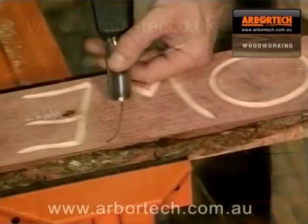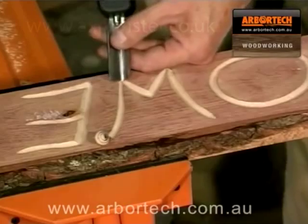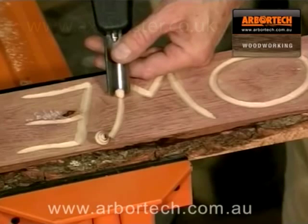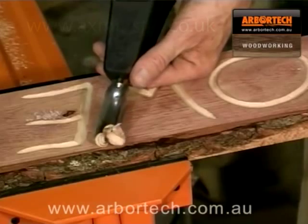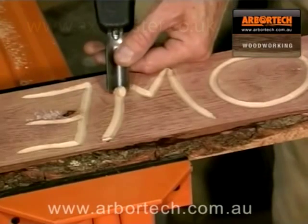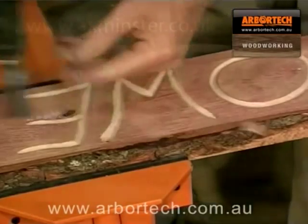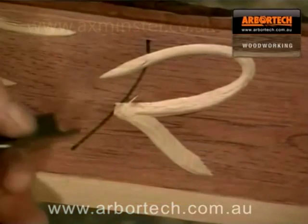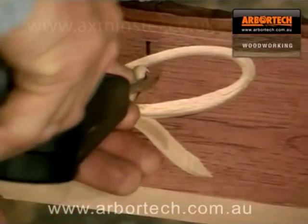To carve lettering has never been more simple. The V-chisel is ideal for this purpose and is here shown working in American white oak. It really is so simple with controlled power behind the chisel.